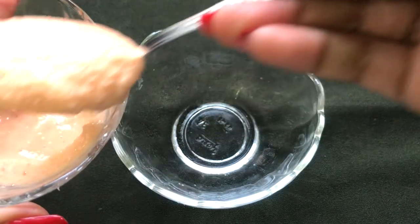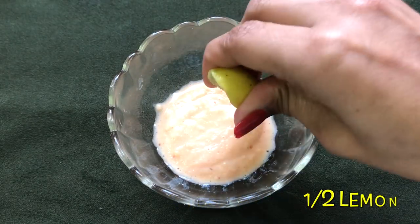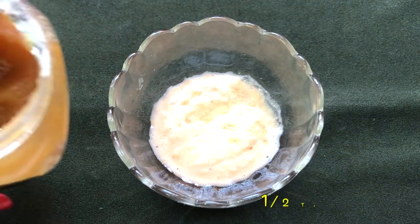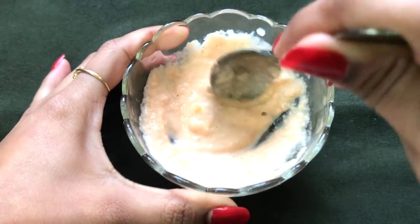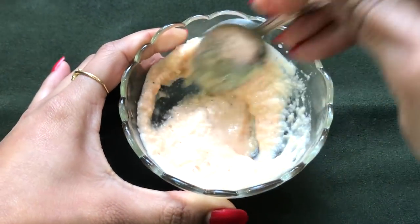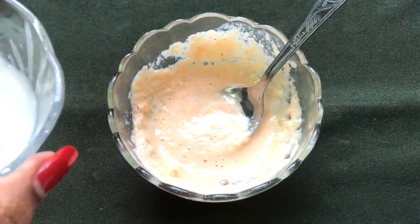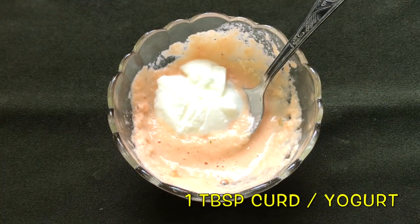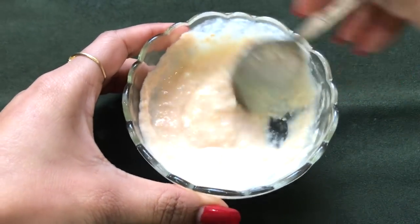To prepare the mask, take 2 tablespoons of red lentil paste in a clean bowl, then squeeze half a lemon into it. Then add half a teaspoon of honey and give everything a good mix to make a smooth and lump-free paste. Now add the last ingredient — 1 tablespoon of curd or yogurt — and mix everything really nicely to make a smooth, creamy and lump-free paste.